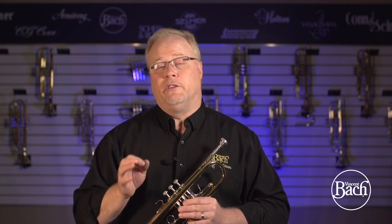If you have not tried any of the new 190 series Bach Stradivarius trumpets or the new generation of Bach, you really need to go to your authorized Bach dealer and ask for one of the new 190 series trumpets. Thanks.